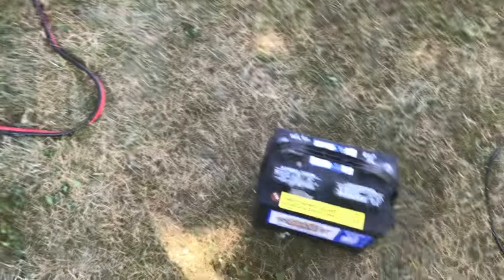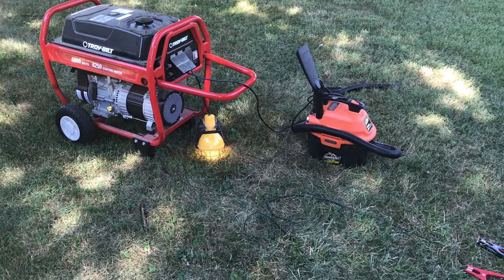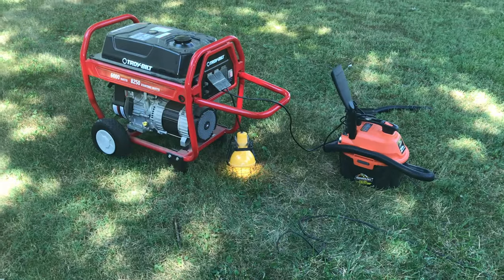So that's how you do it. Your generator has to be on and running. You put a little bit of power back into the generator while everything's running, just for a second, and then it's going to light up.